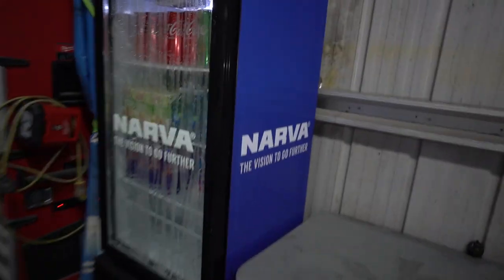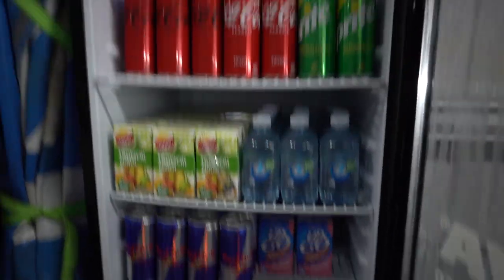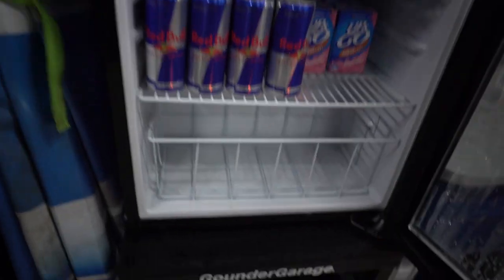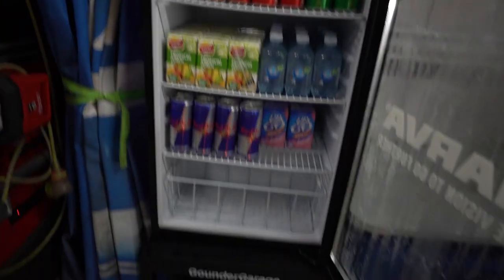We've actually got a fridge in the garage now — I got this off my girlfriend's uncle, so shout out to Aggie for hooking this up. Inside the fridge it's a little low on stock because everyone's been raiding it, especially the Up and Goes. I need recommendations on what to put in the bottom drawer — comment down below what you guys think we should put there.